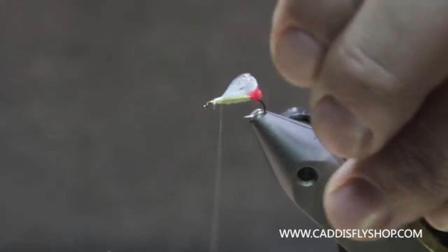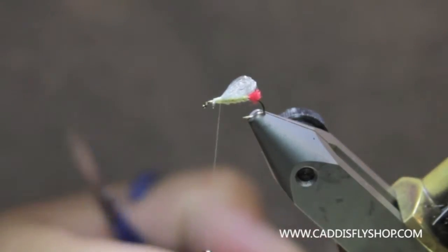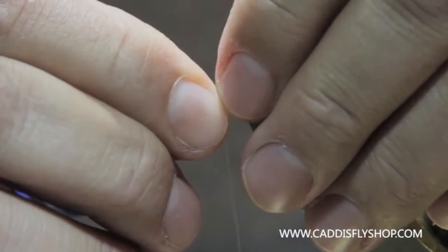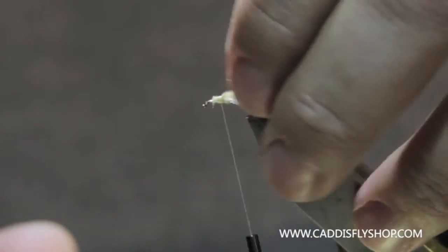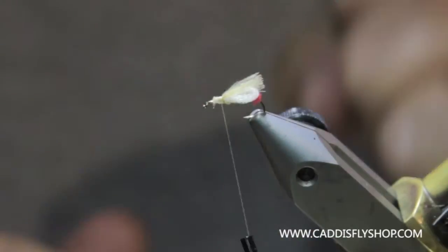And then I'm going to take a little CDC feather, just add a little effect on there. I'm going to lay that on top. You can reverse it — I've done it both ways. I put the CDC under. I've also tied elk hair on top, a few strands of elk hair. That keeps the wing kind of in position a little bit.